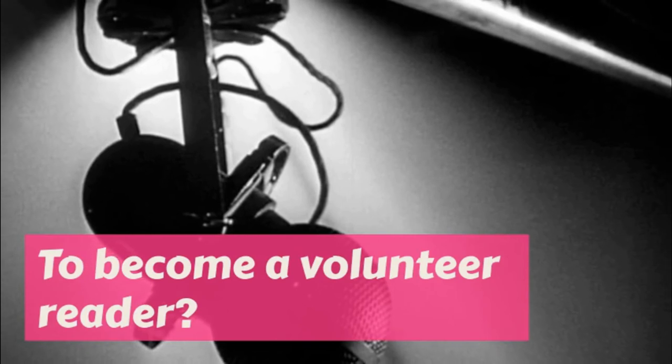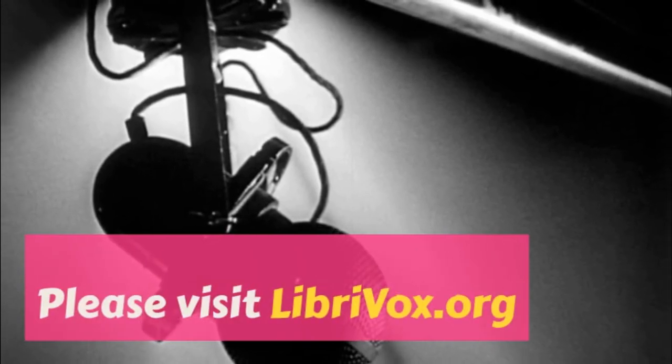End of Part 3: Candy. Recording by Brielle Hepburn.